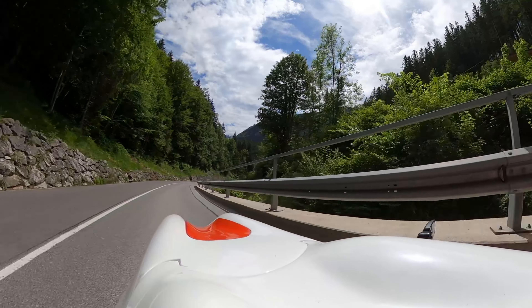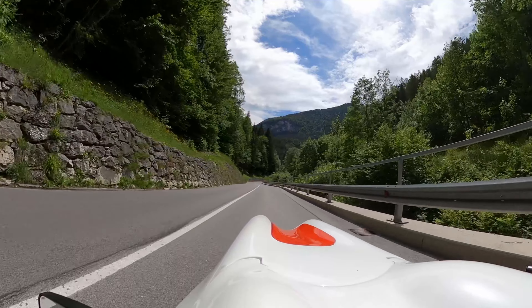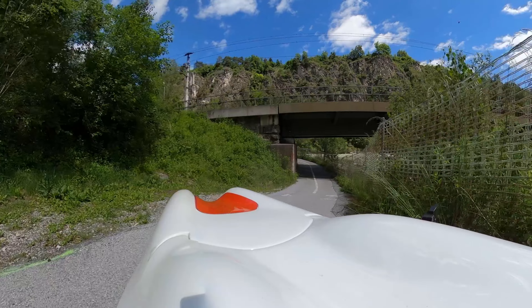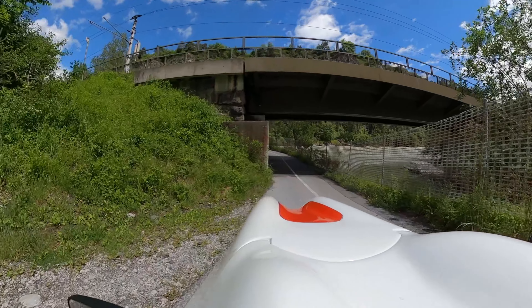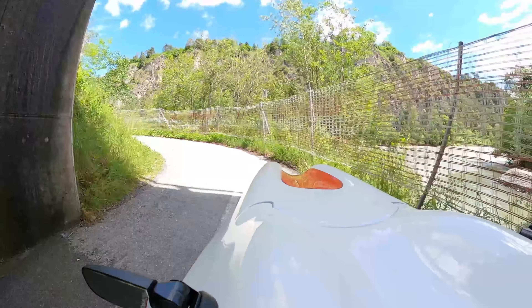The MK1 has excellent cornering, especially with the sports suspension. The wider track width of the Urban and the 4More takes that another step further and offers even better cornering. The MK1's turning circle is roughly 11 to 12 meters, whereas the Urban and the 4More with the open wheel wells have a 9 to 10 meter turning circle. Keep in mind the turning circle can change a lot depending on the tire width.